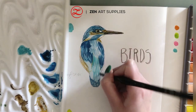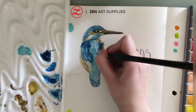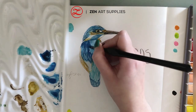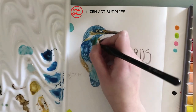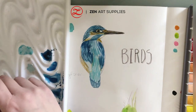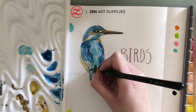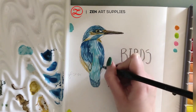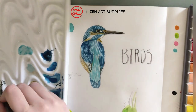Have you ever seen a Kingfisher bird in person? If you have, tell me in the comments! Apparently there are 90 to 160 different Kingfisher species. If you love painting birds, there is another step-by-step video on how to paint birds on our channel, and there is also a video on how to paint feathers.